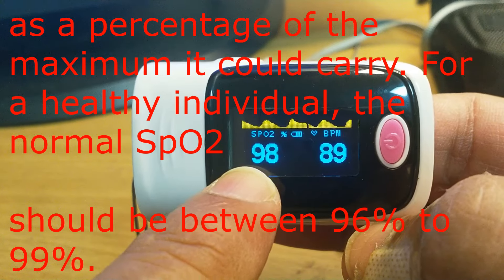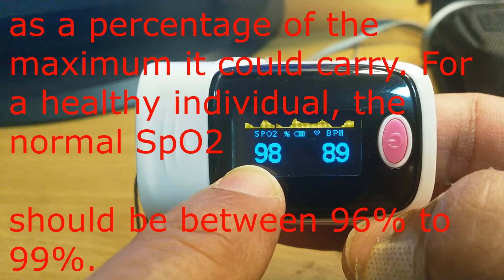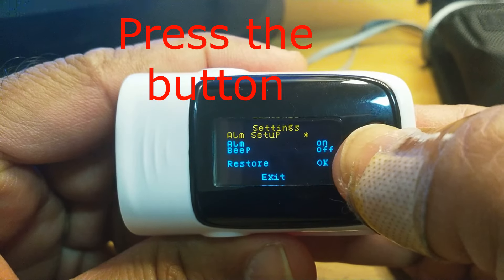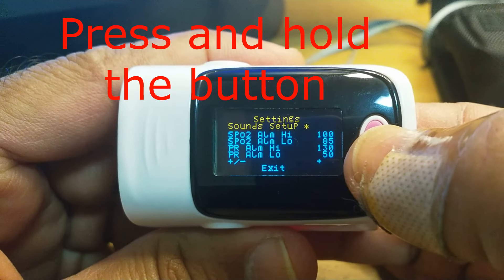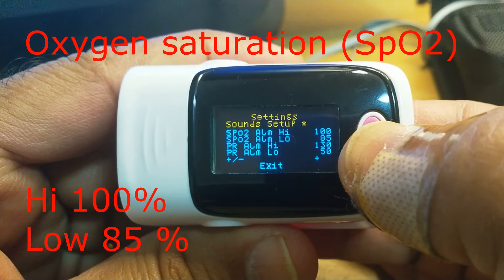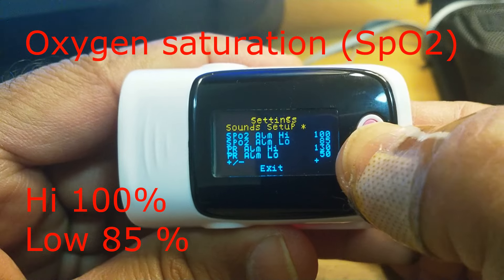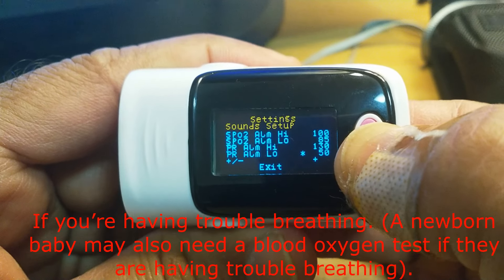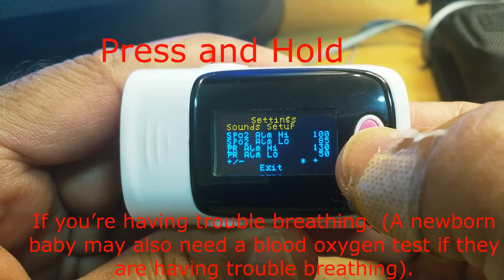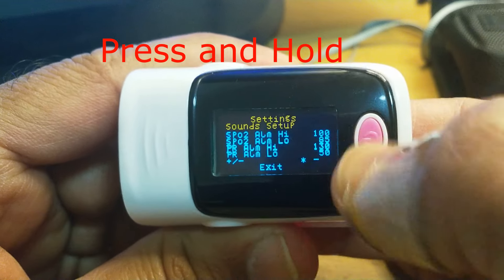I will change this setting to 97 or 98, then it will give you a beep. Press one time, again, again — continuous press. Now you can see: SpO2 alarm high is 100 and low is 85, pulse alarm high is 130 and low is 50. Here there is a plus sign.